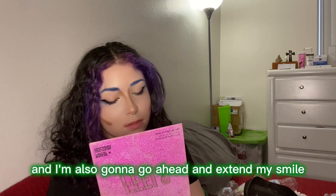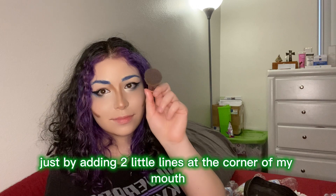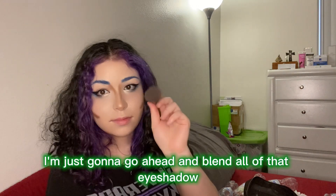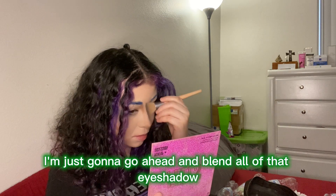I'm also going to extend my smile just by adding two little lines at the corners of my mouth. Then with a fluffy brush I'm just gonna go ahead and blend all of that eyeshadow out.